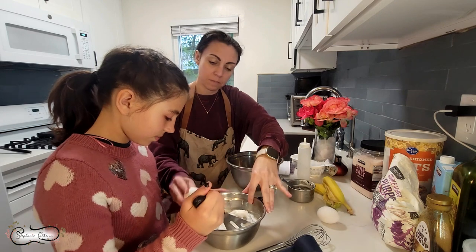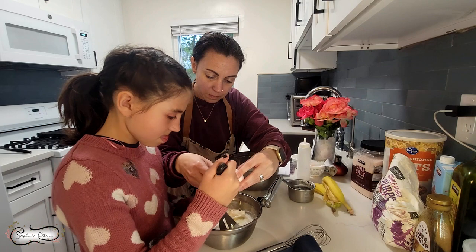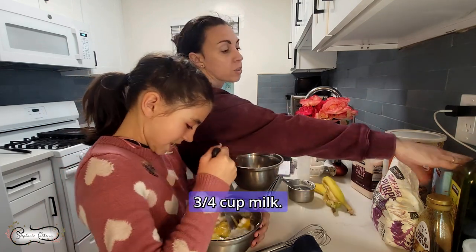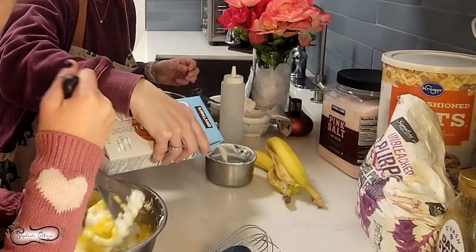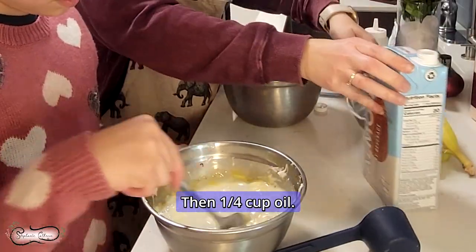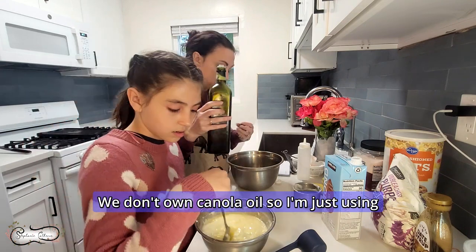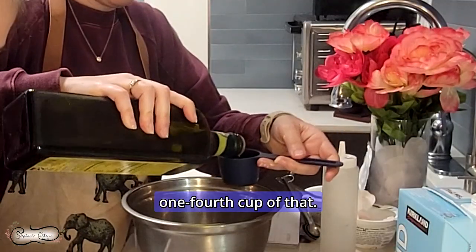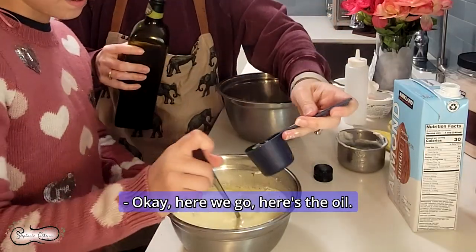Two eggs. We're checking there are no shells — we're good. And then we're doing three-fourths cup milk. We're using almond milk. Then one-fourth cup oil. The recipe called for canola oil but we don't own canola oil, so I'm just using olive oil. We're doing one-fourth cup of that.